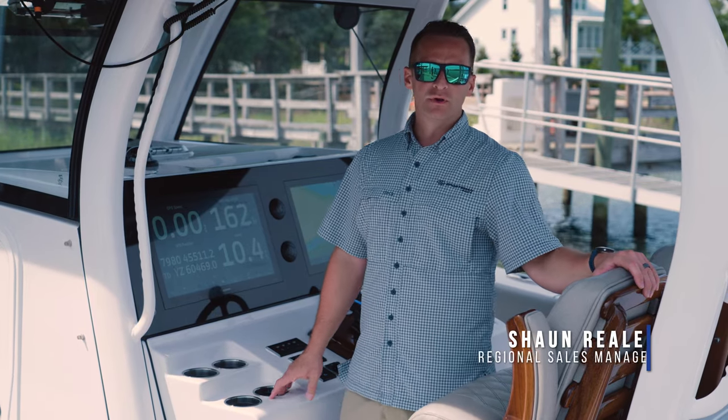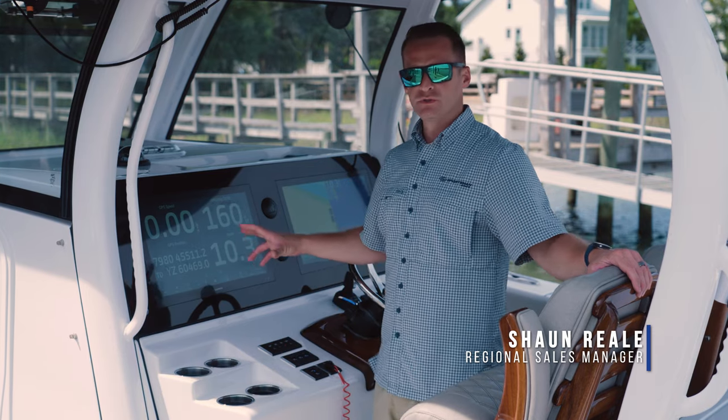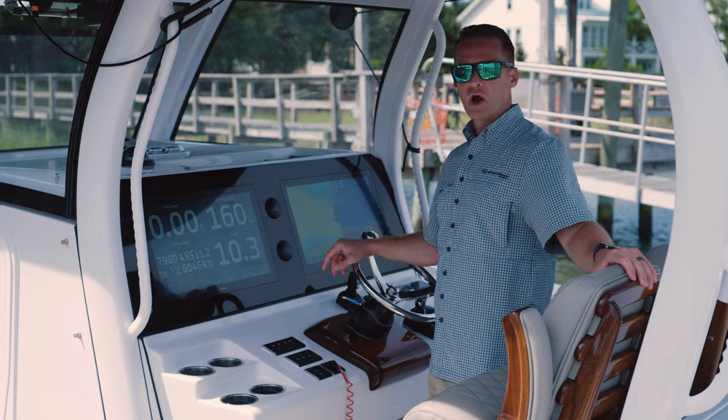Hey guys, welcome to Tech Talk. I'm Sean Reel. We're out here today on the Sportsman Open 352 to cover some very simple usage of your Yamaha gauge through the SportLink system integrated into the Garmin units.